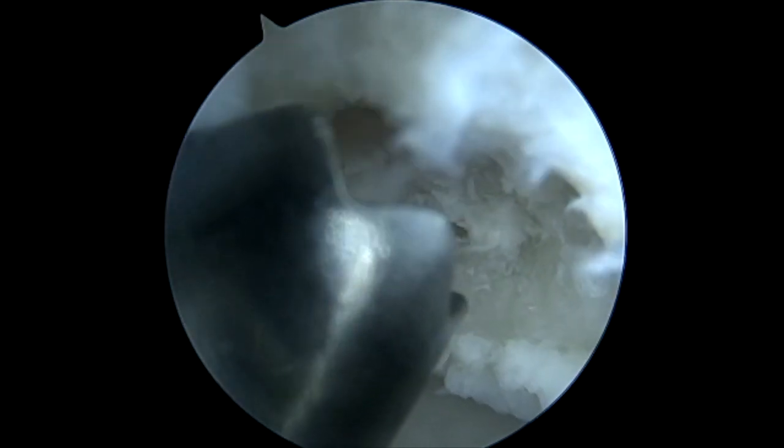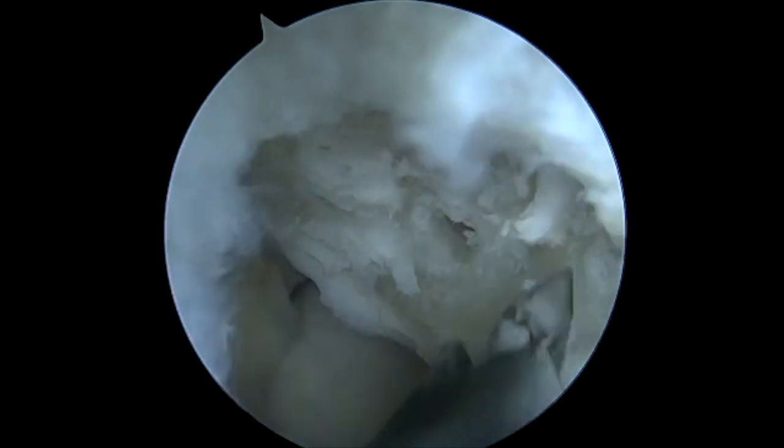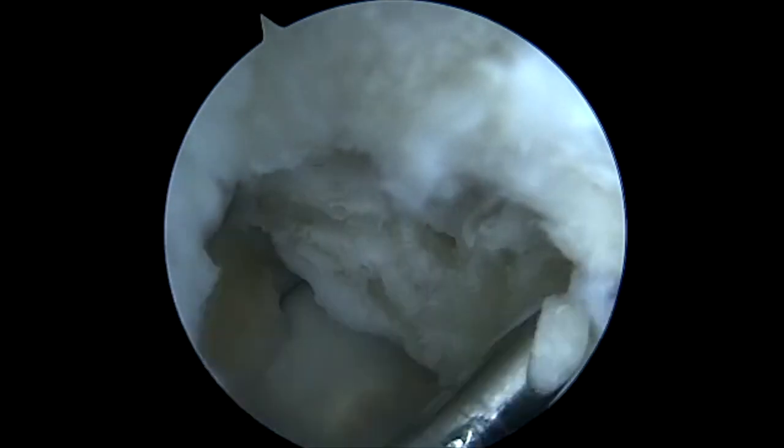This will stimulate fibrocartilage and in most cases for these OCDs this is sufficient to take care of their pain and other further issues. If anything further is needed we would consider cartilage transplantation, but for now this should be adequate, and in most cases it is.